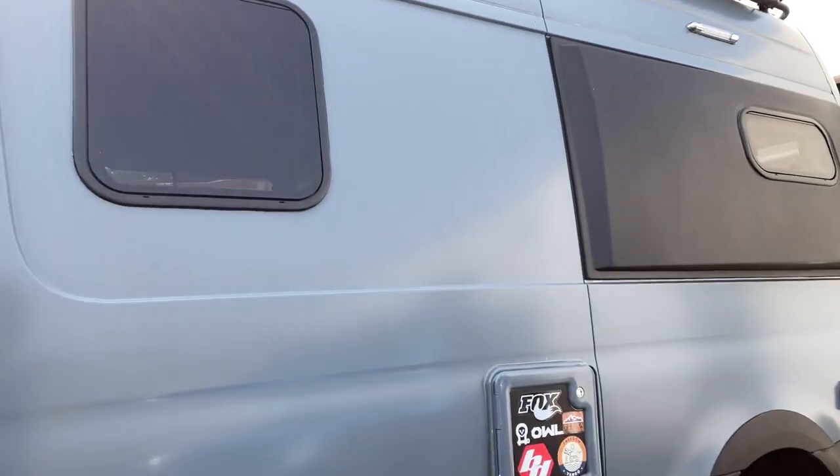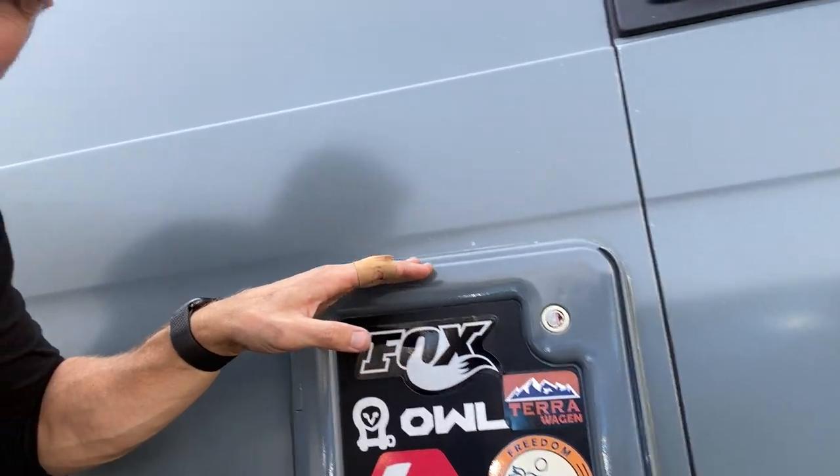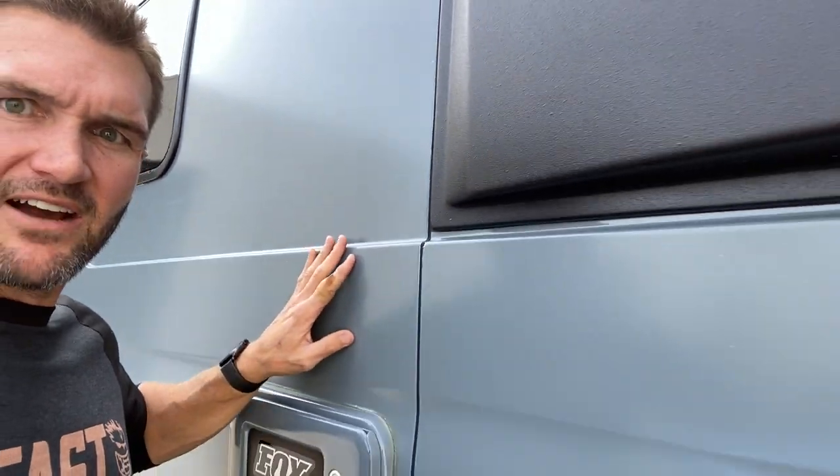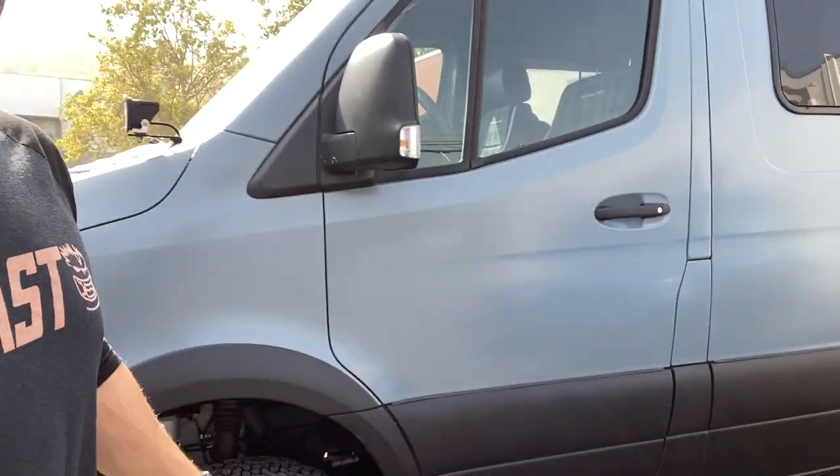Check this out. I don't know if you can tell in the video, but how good does that look? So this is actually a matte now. Here you can see this plastic is glossy, but the whole van now is matte. They touched up the paint underneath and now the whole van has got that very matte look.